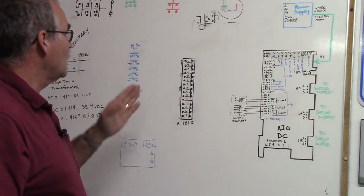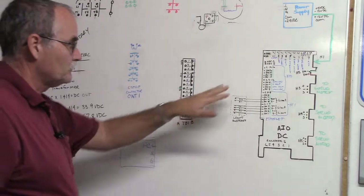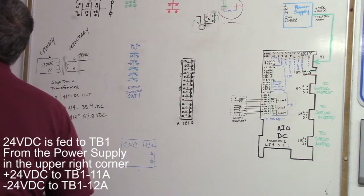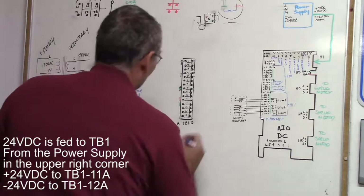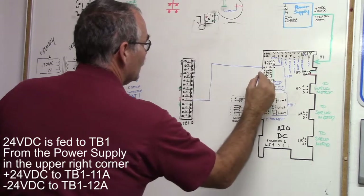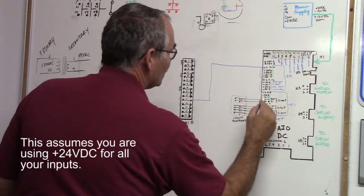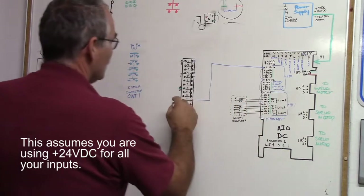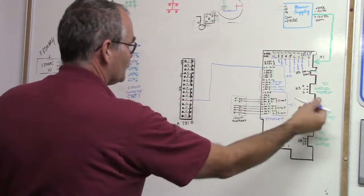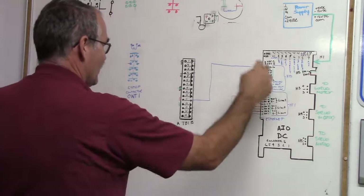We're going to work on the e-stop circuit and CNT1 e-stop contactor, but first we need to get voltage to the commons of the inputs so they function. To do that, we're going from TB1-11B which is positive 24 volts, up to C, and then jumper C13 through 16, C9 through 12, C5 through 8, and C1 through 4. So 24 volts comes from TB1-11B and jumpers through so the inputs put out the 24 volts needed to finish the circuit.